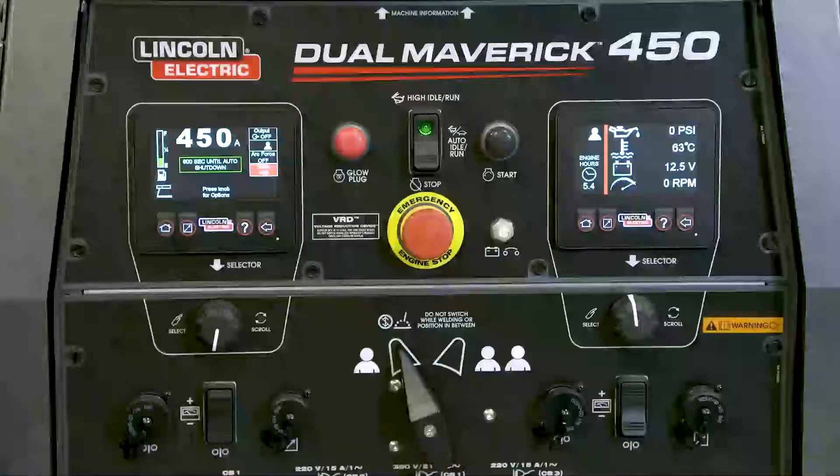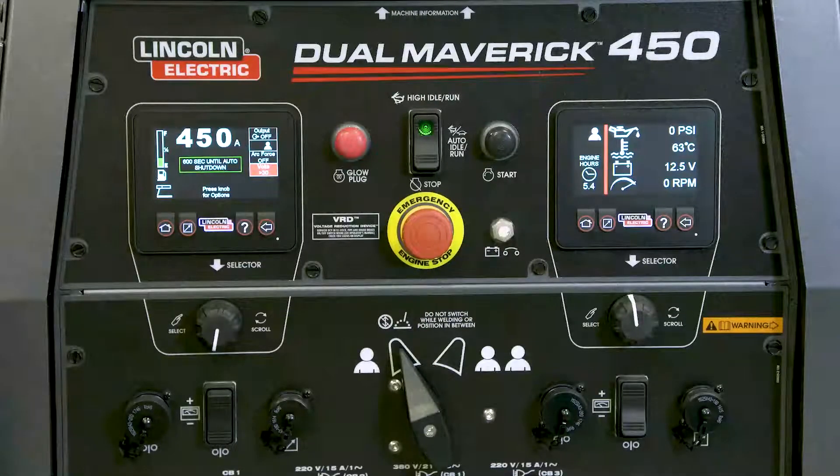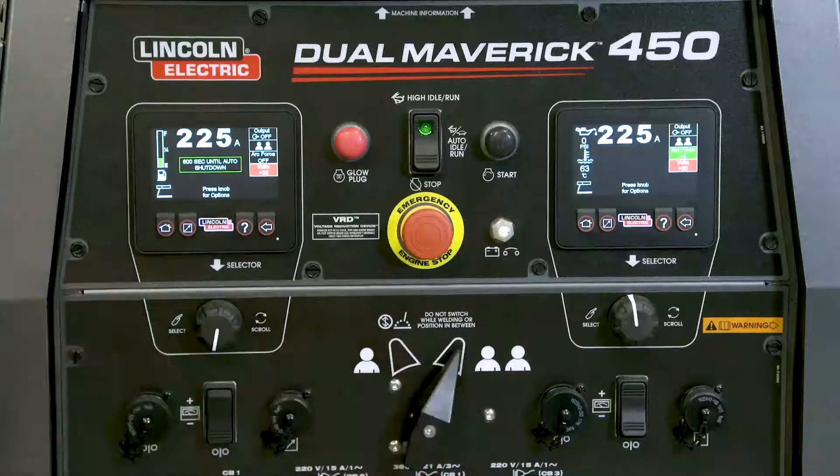The first switch you'll notice is the single dual operator mode switch. When in single mode, the right side LCD displays engine information like hours, RPM, battery voltage, temperature, and oil pressure. The maximum output of the dual Maverick 450 in single mode is 450 amps. When in dual mode, each LCD displays each operator's control information, and each operator can weld with up to 225 amps.